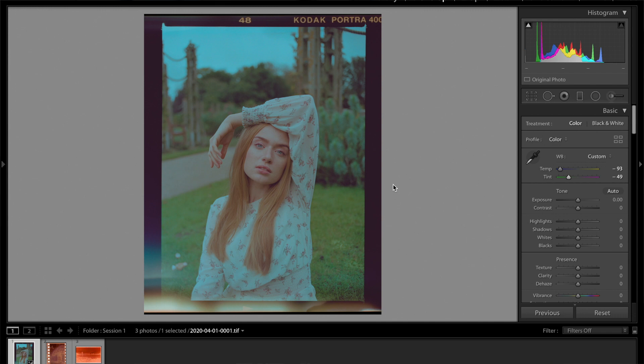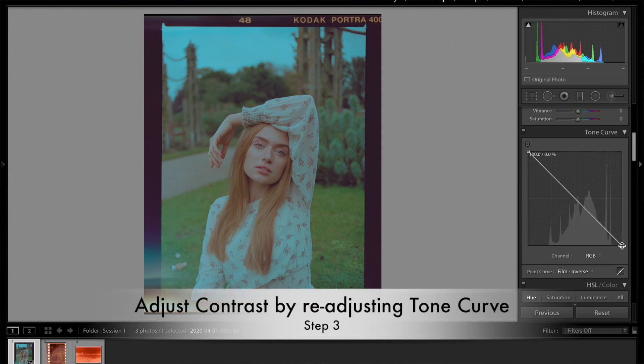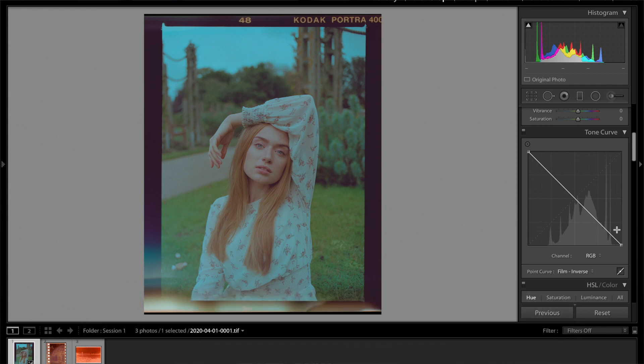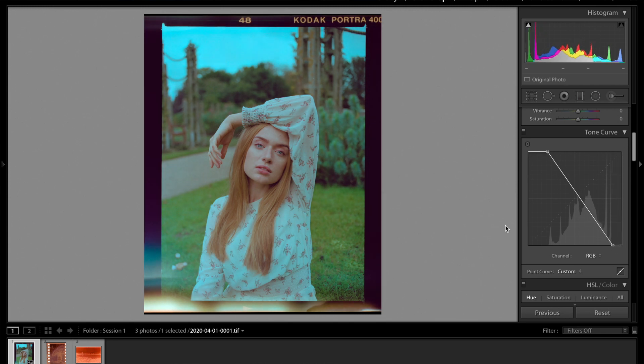There are still some tweaks to be made, especially on the contrast front. Typically when you make these kind of changes to a color negative, you're going to have to add in a lot more contrast to fix the dynamic range. To add contrast, go down to the tone curve. The first thing you want to do is redefine your shadows and your highlights. You see there is no data on this side and no data over here, so you want to change the tone curve to account for the lack of info. Starting with the left side, pull it to where the colors actually start to be defined.